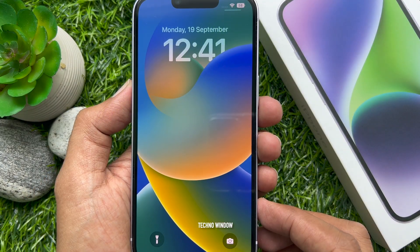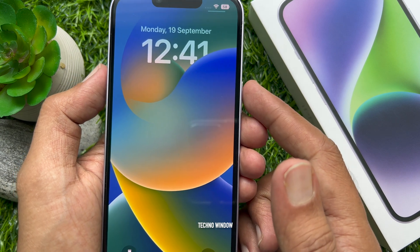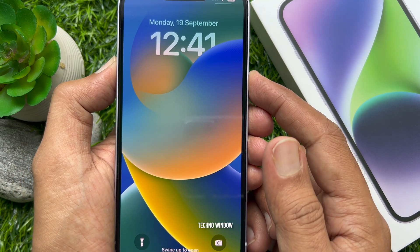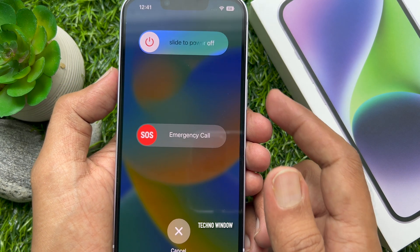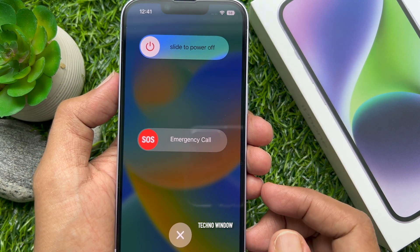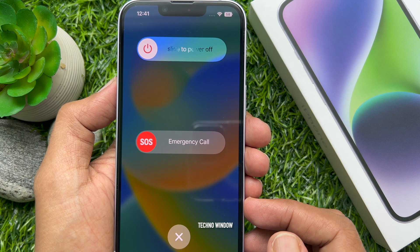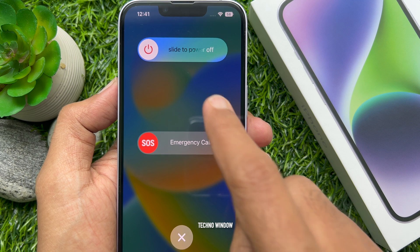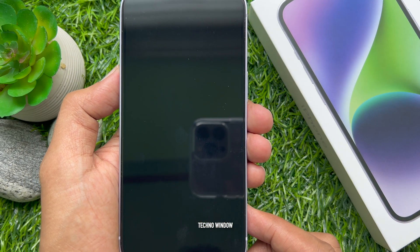First, make sure your iPhone 14 is powered off. To power off your iPhone 14, press and hold the volume button and the side button at the same time. Hold it for at least one or two seconds. Once done, you should feel a haptic vibration and the power slider will appear on the top of the screen. Just slide from left to right to turn off your iPhone 14.